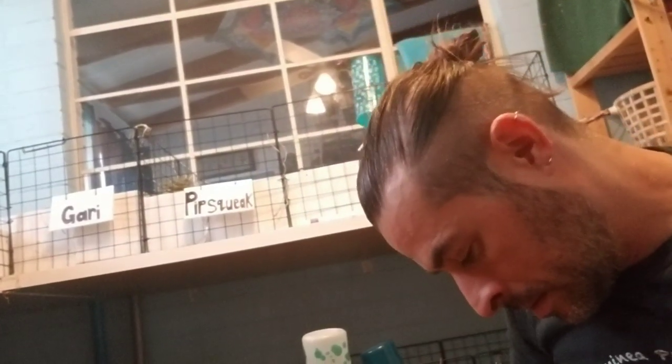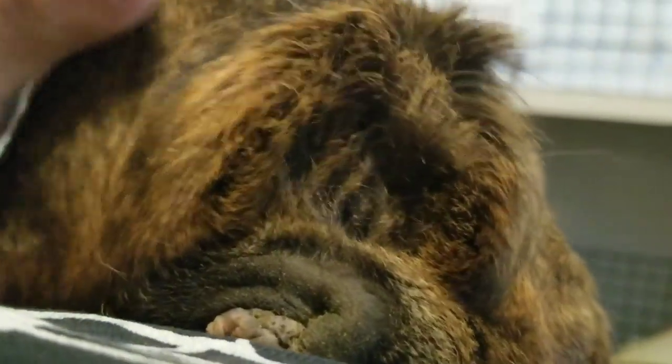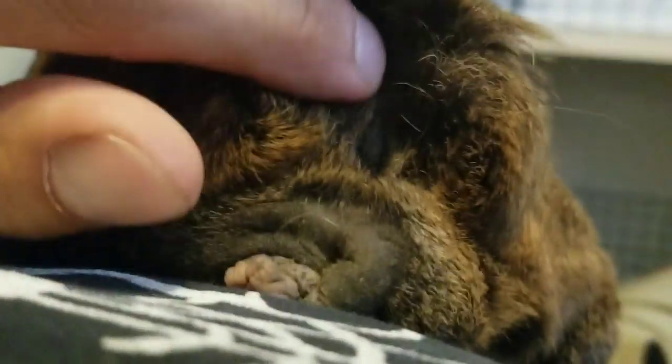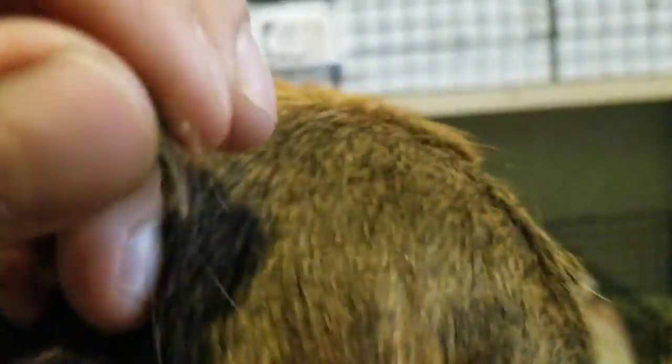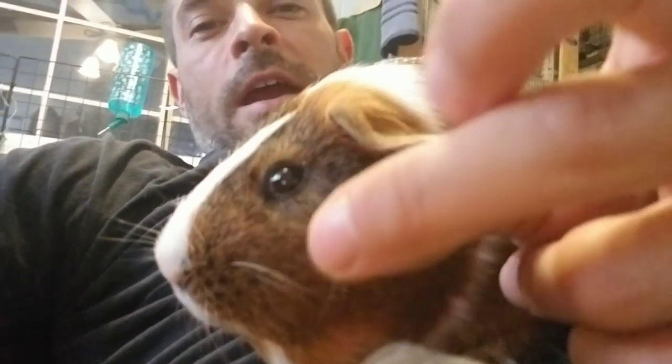I just wanted to talk about grease glands here. I'll show a shot of his grease gland up close and try to show some other piggies' grease glands so you can see what I'm talking about. He's being very good. The grease gland would be right here — here's the spine and there's the end. Right here you can see it's just like a little greasy clump. You just want to make sure that it's not dirty.